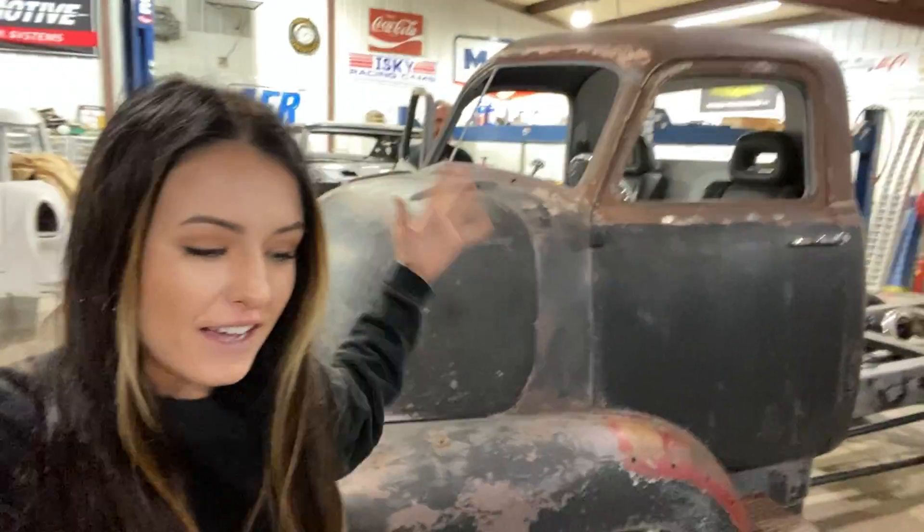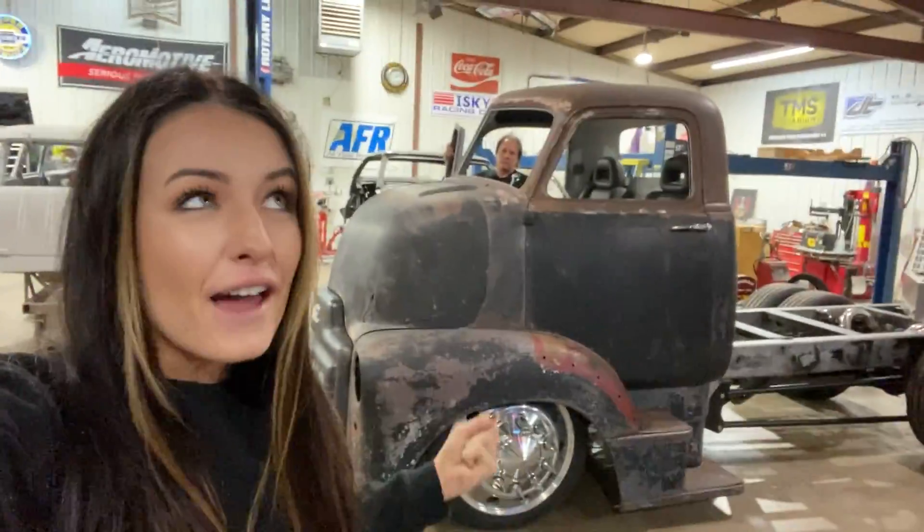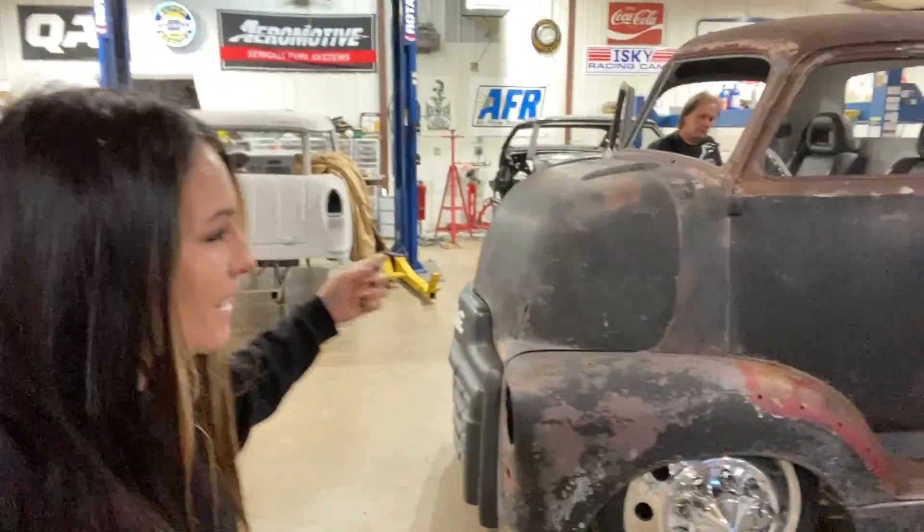Hey guys, welcome back. I've been a little quiet on here lately — I apologize for that — but that's because there is something exciting happening in the back shop. Big announcement this Thursday, but until then we needed to touch base on something that hasn't got attention as far as video goes, but there has been a lot of work done on it. Dad's been busy on the cab over.